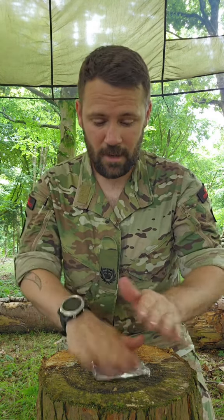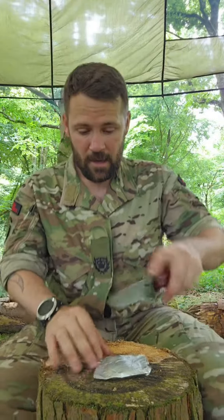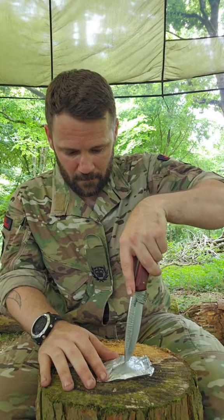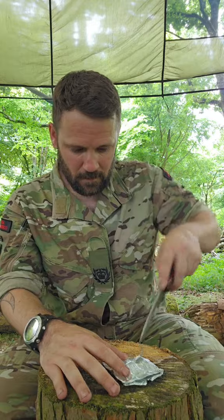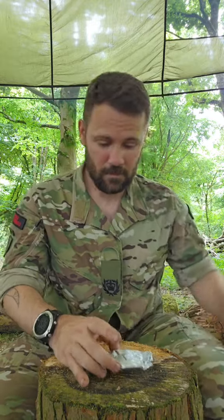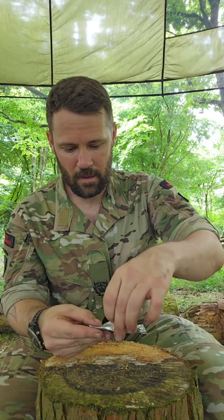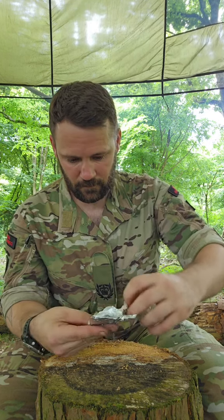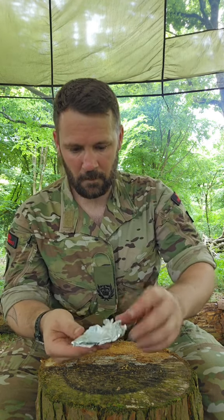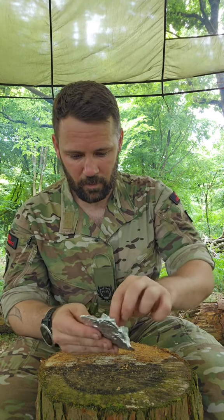If I want to use this in a survival situation, all I want to do is make a little X, and then peel it back. It's looking like that, and what I want to do is fluff up the cotton wool.